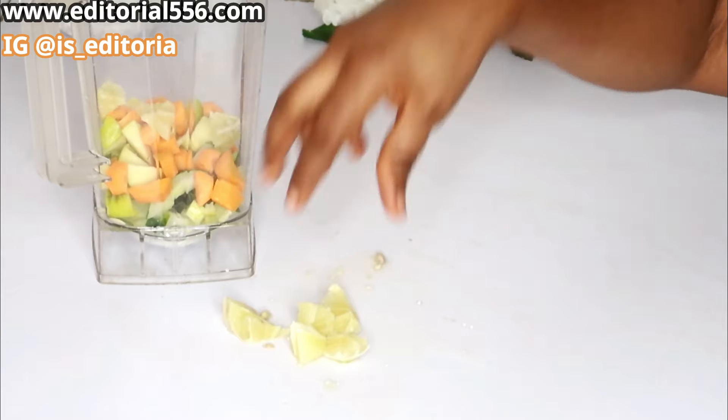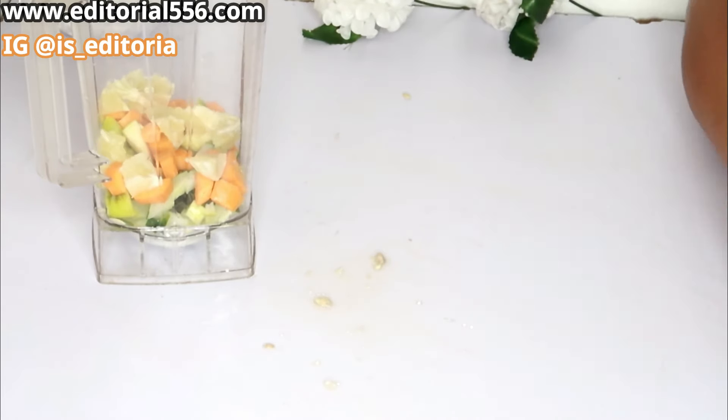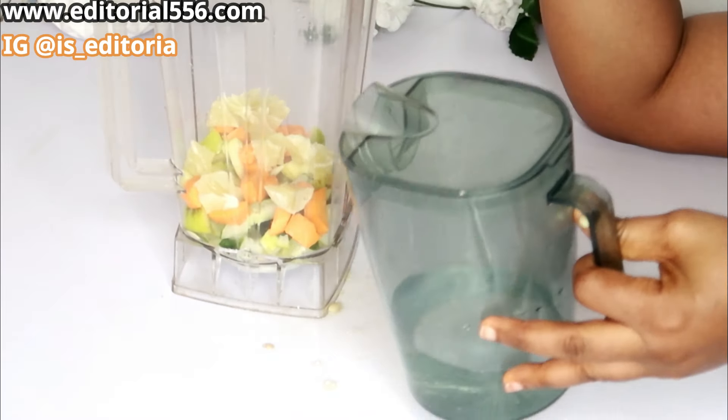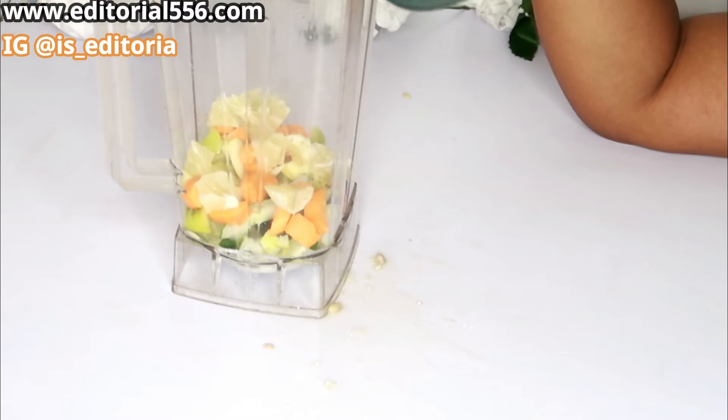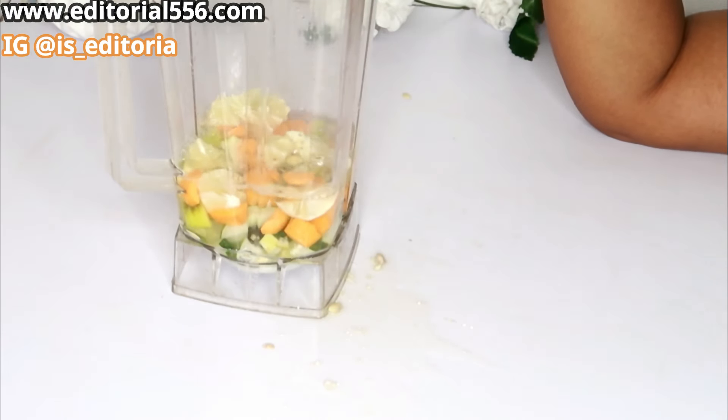We transfer everything into the blender and add water so that we can get the juice out of the drink.